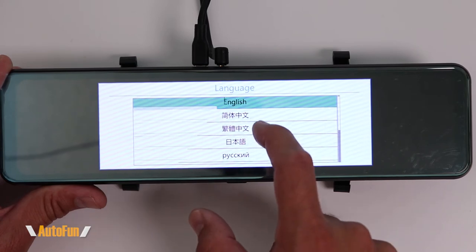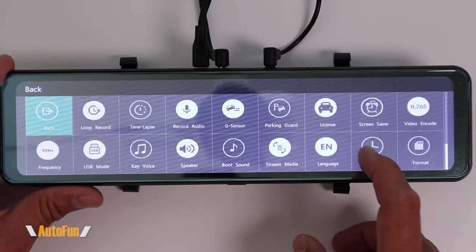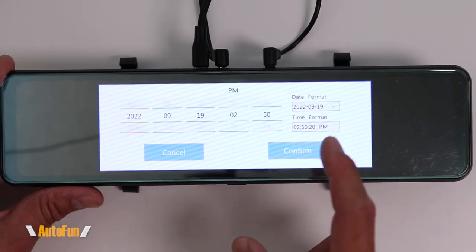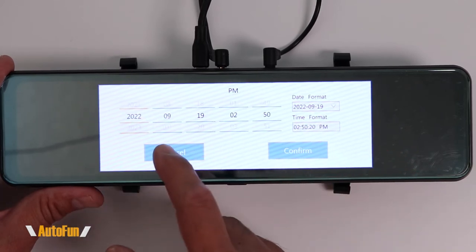Next we have languages, where we can select from several built-in options — I'm going to leave mine in English. The next option is date and time. This dash cam automatically pulls that information from the GPS. Here you can select the time format — military time or AM/PM.